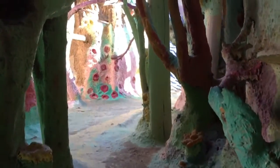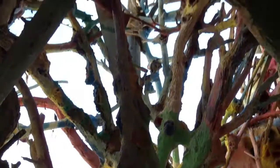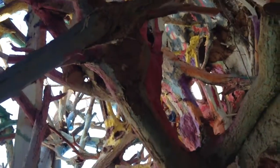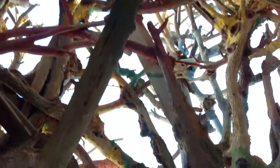Extremely colorful. The amount of paint used in here is just absolutely redonkulous.